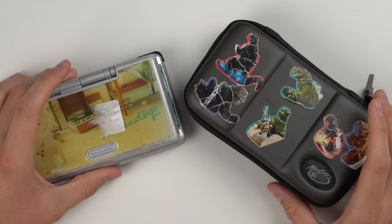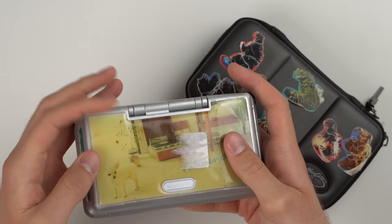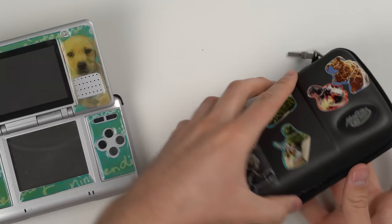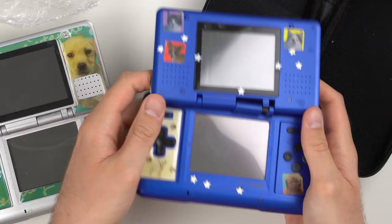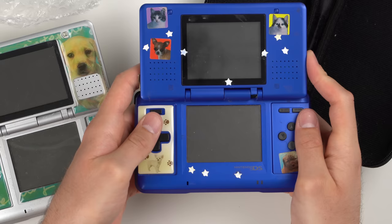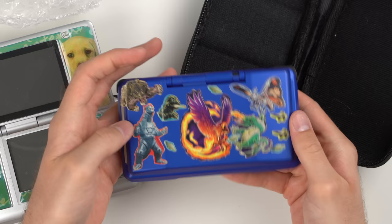Next we have a couple of OG DSes. I forgot how heavy these are. One has a full Nintendogs skin all over it — that probably kept it looking decent underneath. Another one has a broken hinge but it actually stays in place. This last one has a ton of stickers — Nintendogs, dogs, cats, dragons, Godzilla. Just wild. Need to grab my DS charger to charge these up and test them.